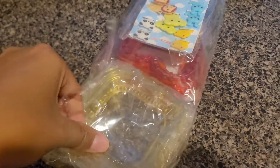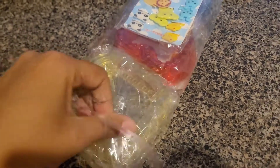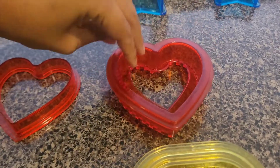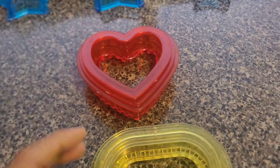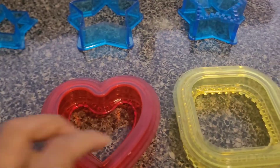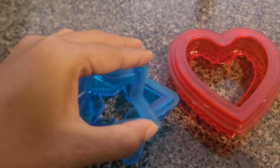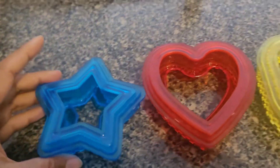It was along with my other Amazon order in a big box. Now in this package, each shape has three pieces — two are cutters and one is sealer. The design looks good and it's all made of plastic.